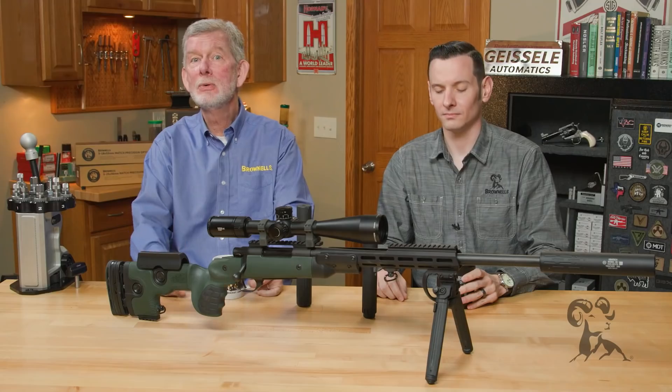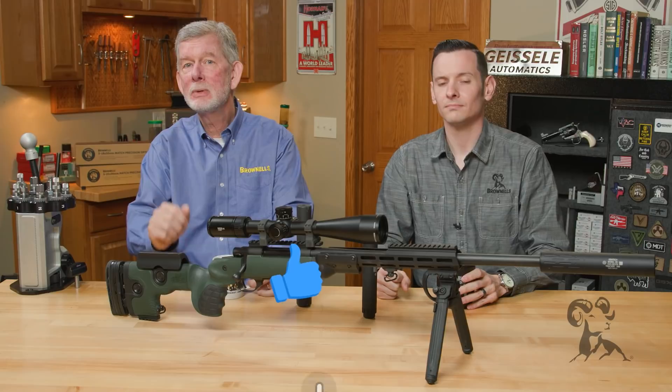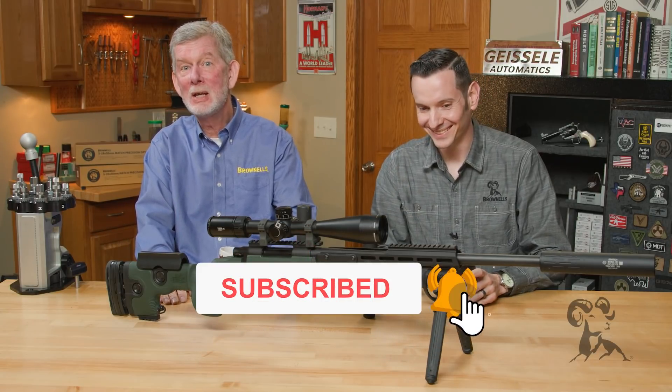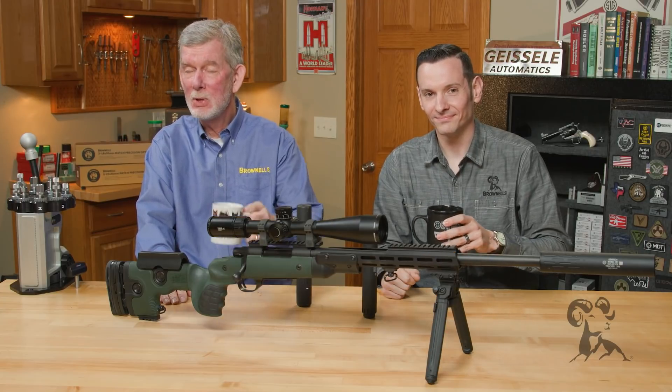So I'd consider this myth totally busted. Busted indeed. If you disagree or you have a different theory on how this works, please let us know in the comments — we'll be happy to read them and maybe chuckle a little bit. Thanks for watching. We'll see you next time with another edition of Smith Busters.